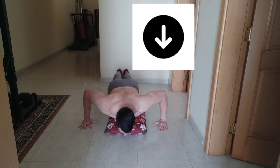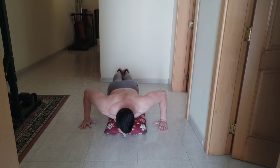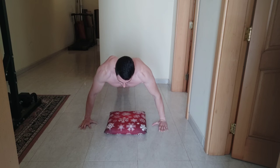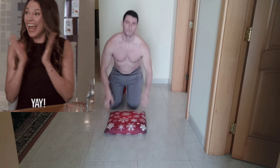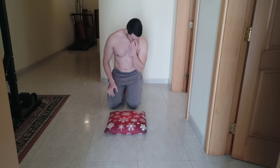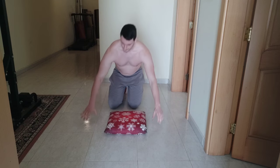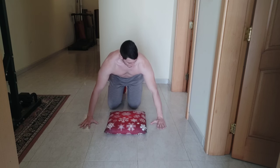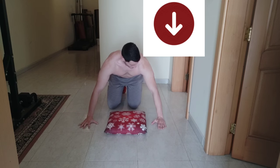As you can see, my chest is touching the pillow, and my arms are at 90 degrees, then you go back up. That's it basically, guys. Now I'm going to show it again so you will understand for sure. Yes, my arms are a bit wider than my shoulders.